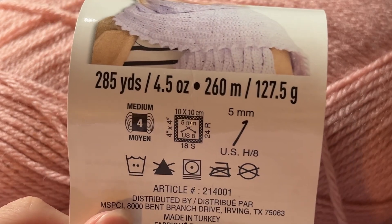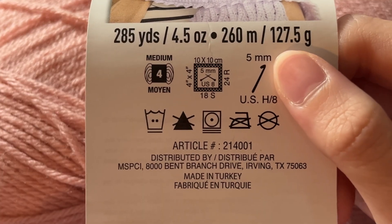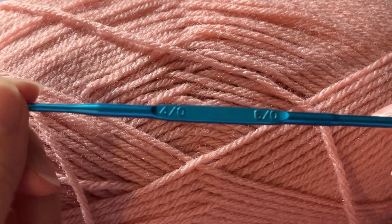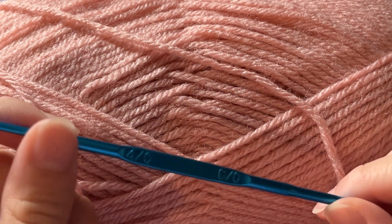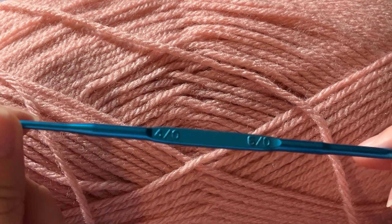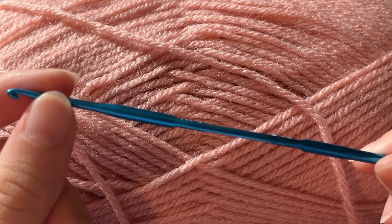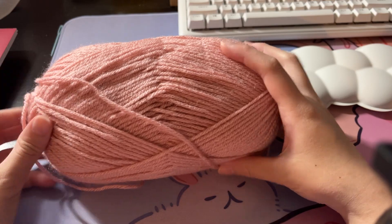I kind of just intuitively decide what yarn I want to use based on the color and the feel of it. For this yarn, the size is a medium, also a four. It recommends using a five millimeter hook. Today I am going to be using this hook here — it is double ended. This side is a four millimeter end and on this side there is a six millimeter end. Generally having a hook size a little bigger or smaller doesn't affect the project too much, so today I'm just going to be using the four millimeter end.